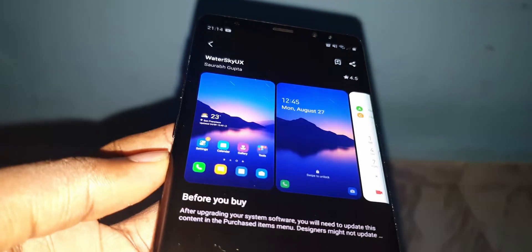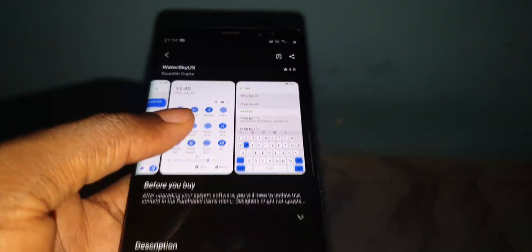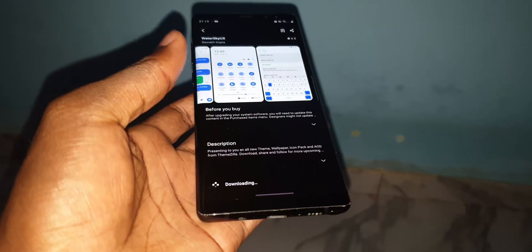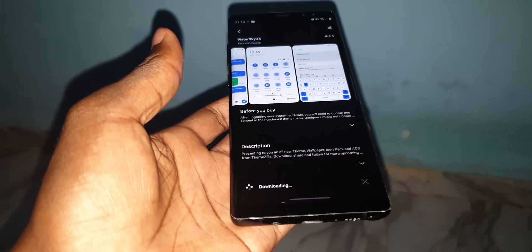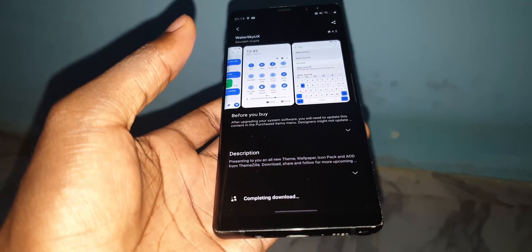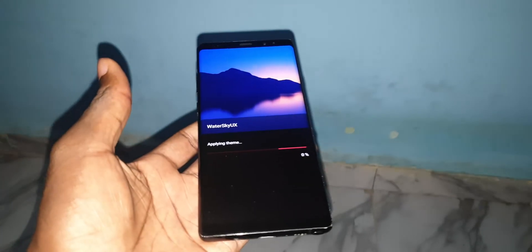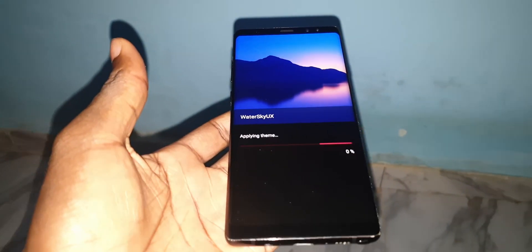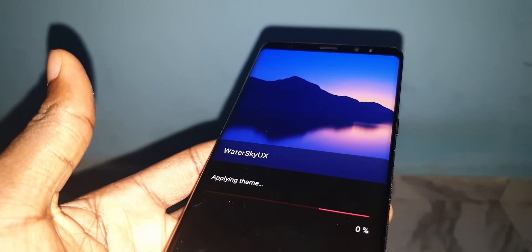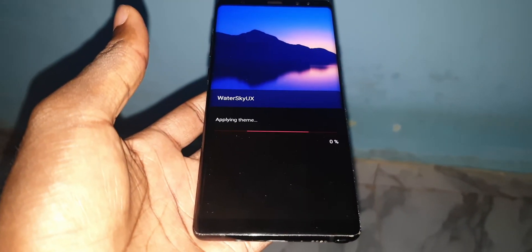Let's try one — I'll download a theme just to see how it looks. Click on download. Once it's completely downloaded, click Apply Now and apply it. This theme is called Walters Sky UX.